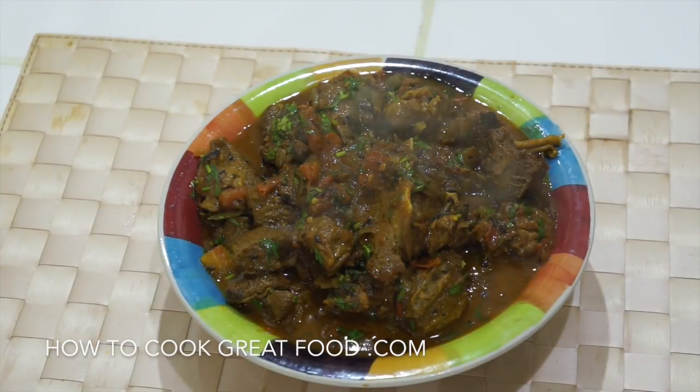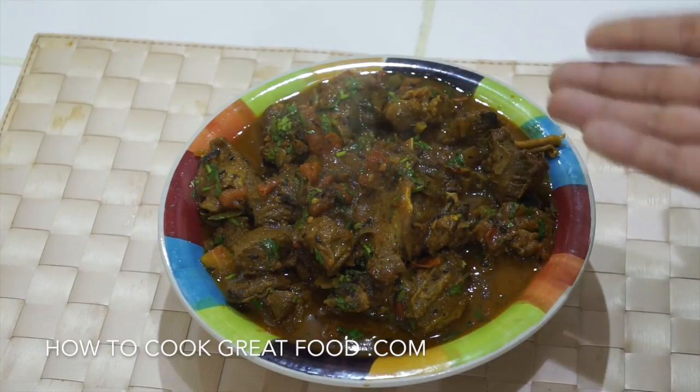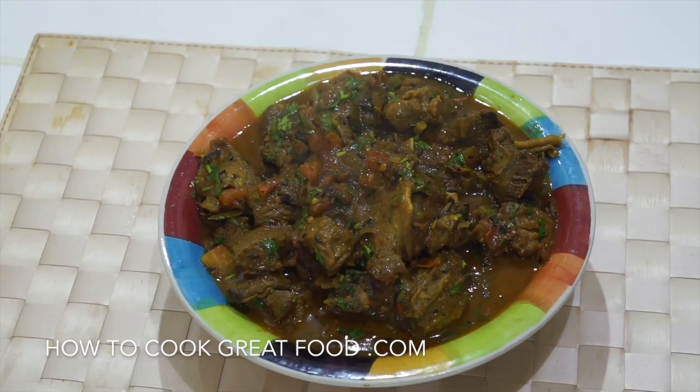Welcome back once again to howtocookgreatfood.com. If you haven't already, please click that button and subscribe to our channel. On the main today, and as you can see right here, we're making a really, really beautiful tender lamb curry.